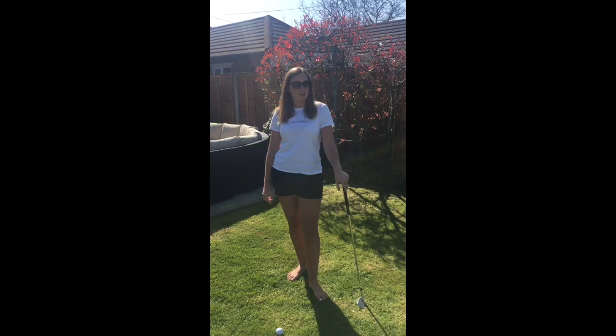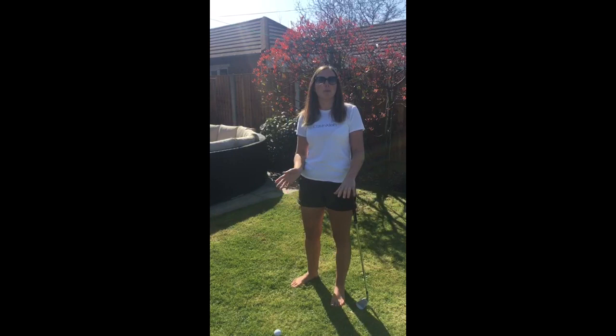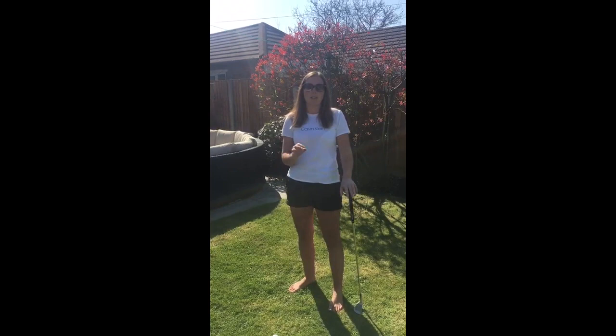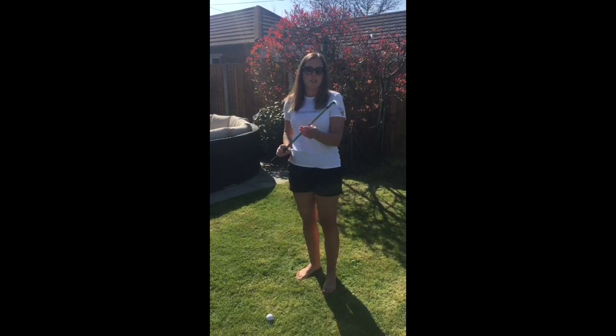First of all I'm going to teach you how I would play a chip and run shot, so I'm just going to quickly run through set up, ball position, how to hold the club, how to swing the club, and then all I'm going to concentrate on today is our landing spot. With us being out in the garden we don't have a green to hit at, so we're not sure how it's going to roll — it's purely the first bounce that I'm worried about.